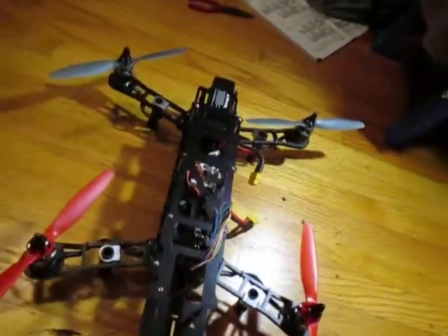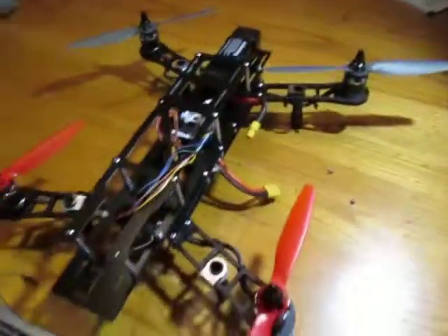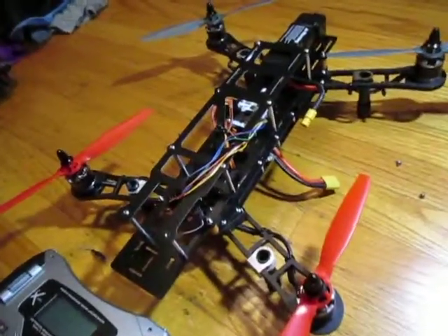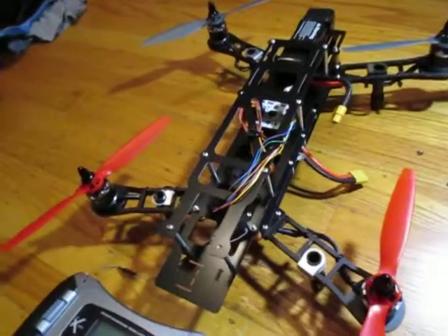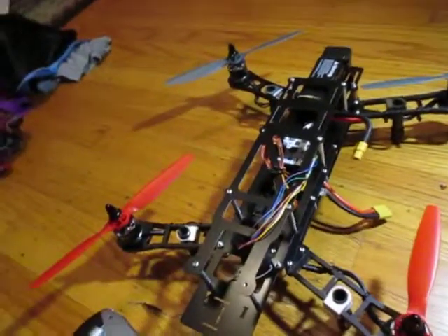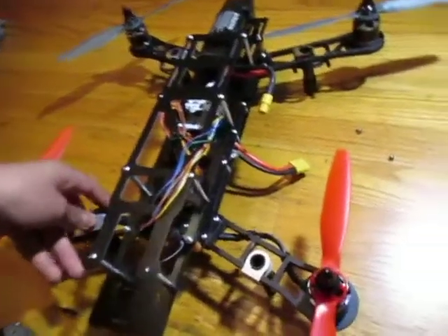Here is the finished product, pretty much. I need to get some things connected, and I need to bind the ESCs and stuff like that. And then I need to put the legs.